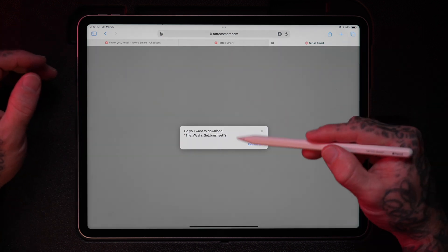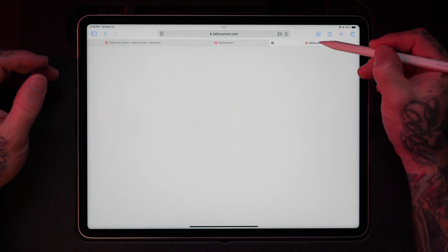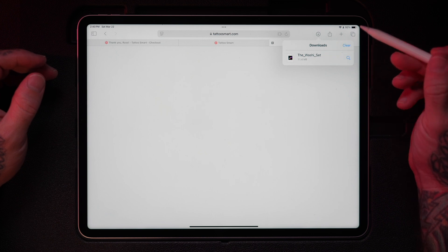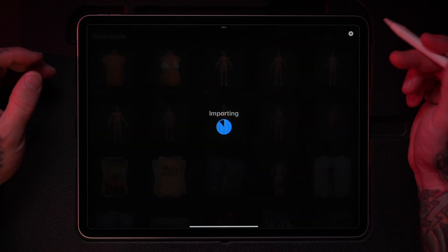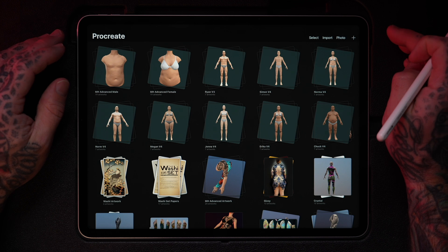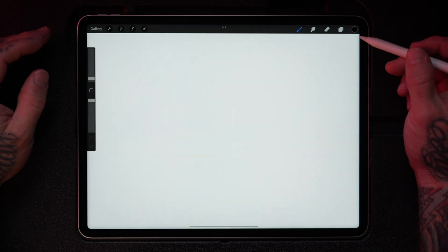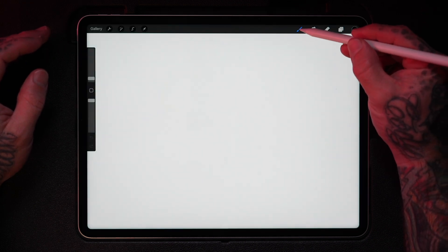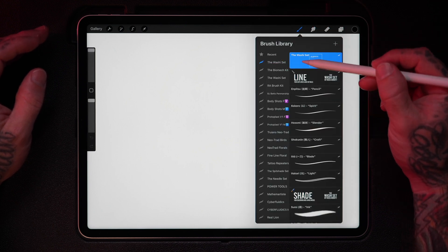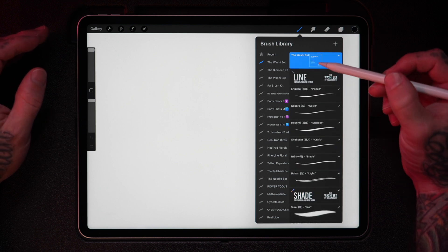Just tap the file and you get a pop-up that confirms you want to download. Click yes, then tap on the download indicator and you can see the Washi Set. All you have to do from here is tap on it and it's going to import into Procreate. It's not obvious where it went, so open a new Procreate file and head over to the brush library icon — there it is right at the top, the Washi Set. That's how you install a brush set, and this also includes a stamp set.